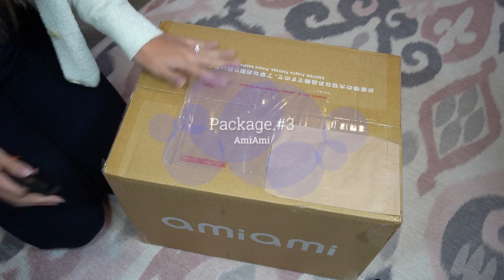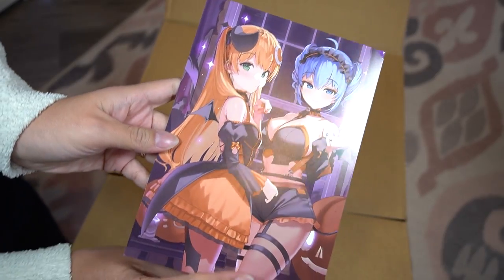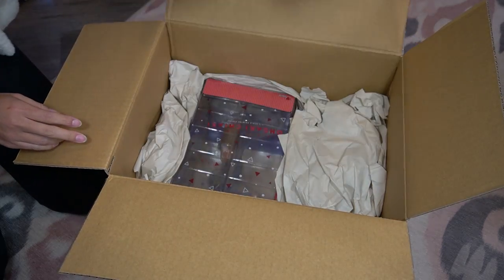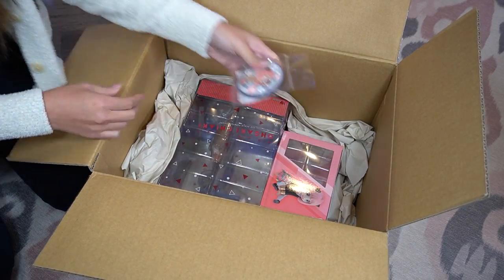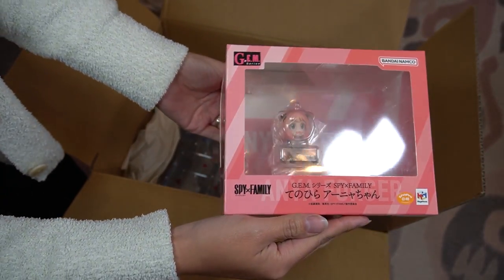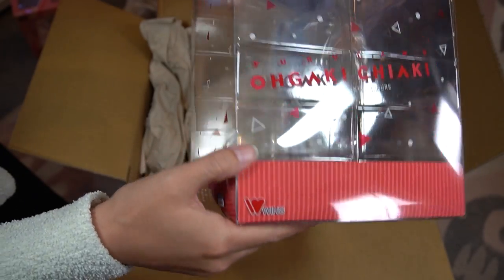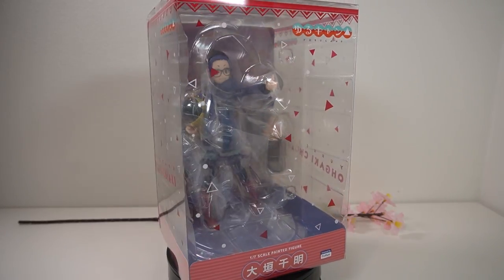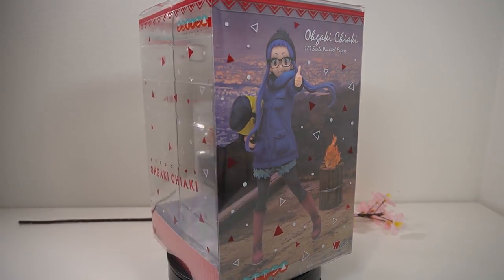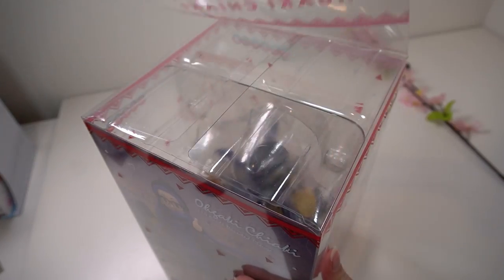Moving on to package number three — this package comes to us from AmiAmi. Let's open it up. Oh, this card design is so cute — I love the Halloween vibes. Opening up the inner package — I remember! So I have this cute Spy x Family mirror, a very tiny Anya figure it seems, and a Yuru Camp scale figure. This box seems a little dented on its side, but that's all right. Let's take a closer look at Chiaki from Yuru Camp. If you've been watching any of my videos, you'd know this is one of my favorite anime. It is so comfy, so happy, and I can't wait to open this up.